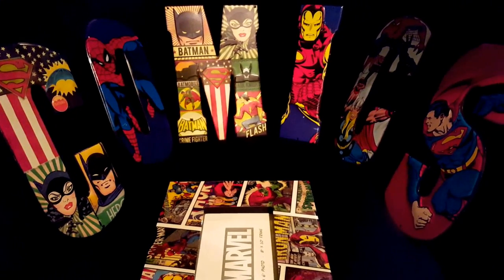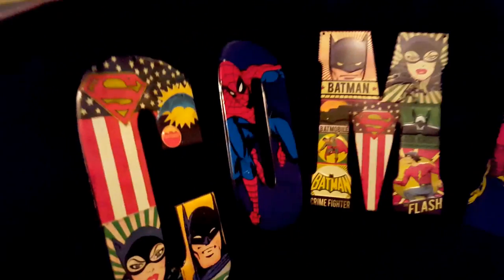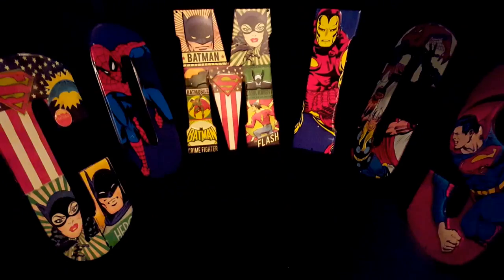Hey, what's going on everybody, this is Lee Kirby Deco Comics here. In this video I'll be showing you guys an update on my comic wall — the comic wall I've shown multiple times. Let's get right to it.